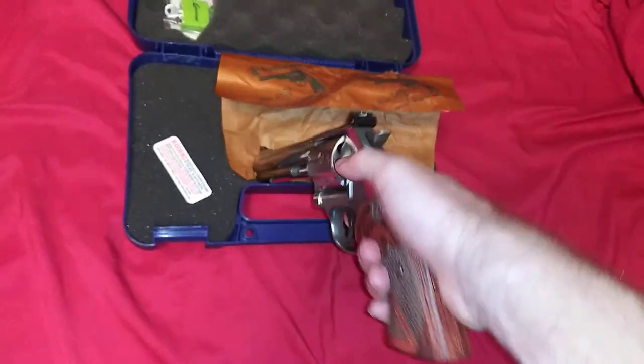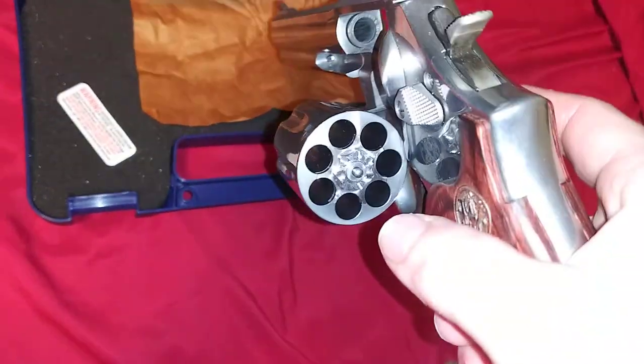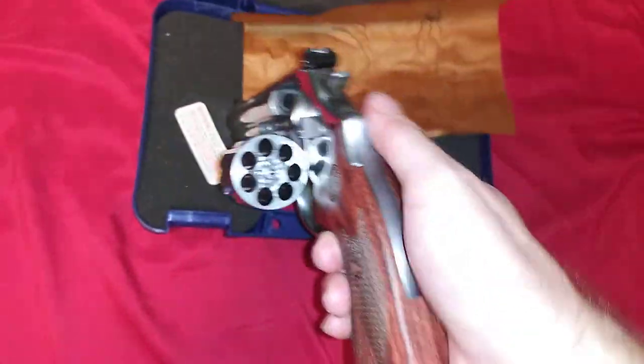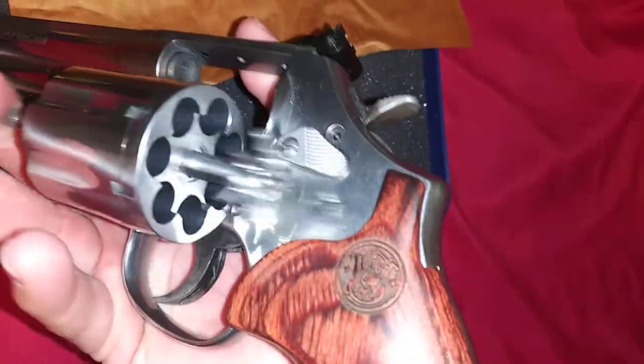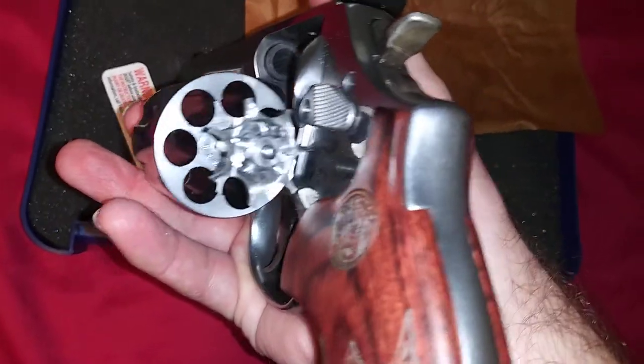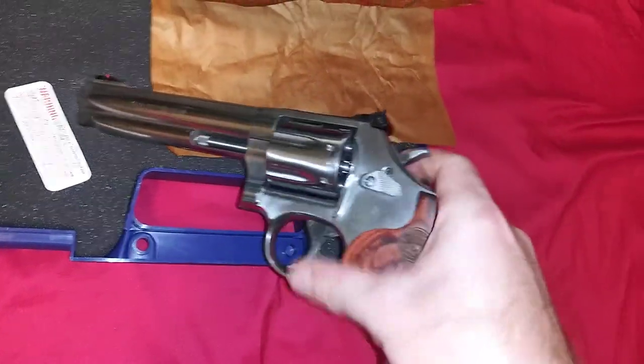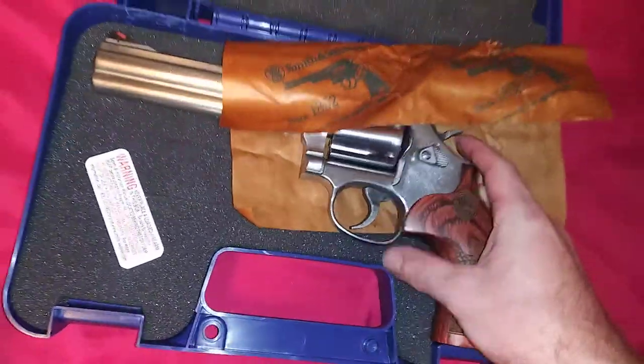So yeah, there she is — Smith & Wesson 686. Got a little ejection rod for dropping the spent casings, and a 7-shot cylinder.